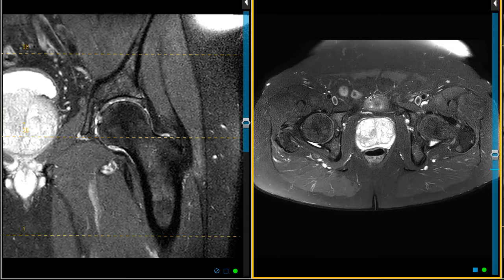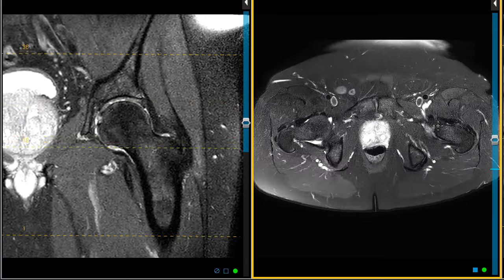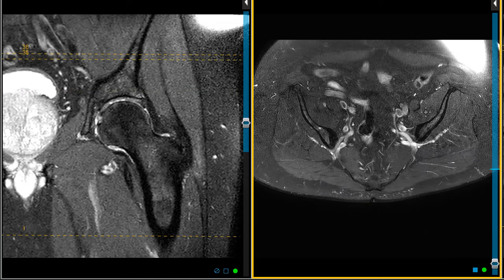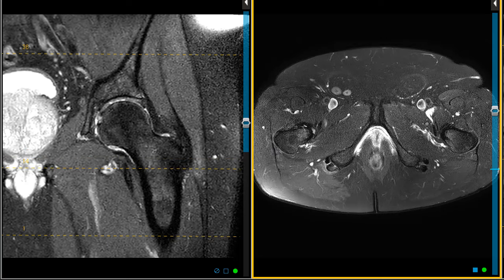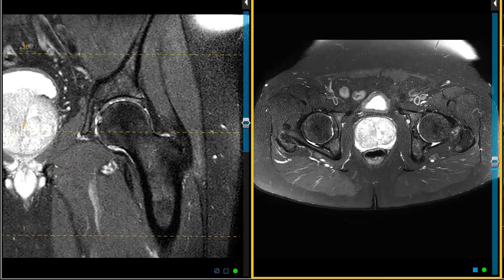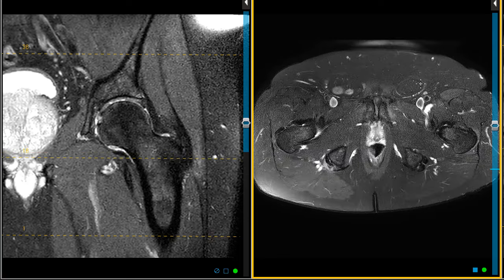He has a few other findings — several other findings actually — and that's common to find multiple other things. He has a fluid collection over here in the front of the pelvis. As we go down lower, right here we see the femoral artery and vein, and there's a little band of brightness here — this is the iliopsoas bursa. He's got a small bursal effusion there.